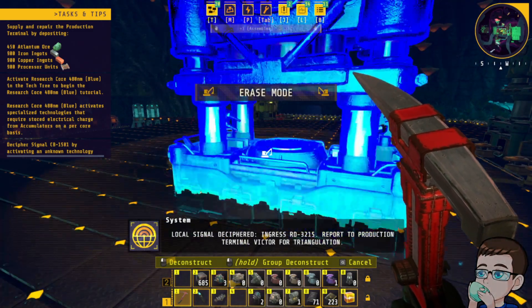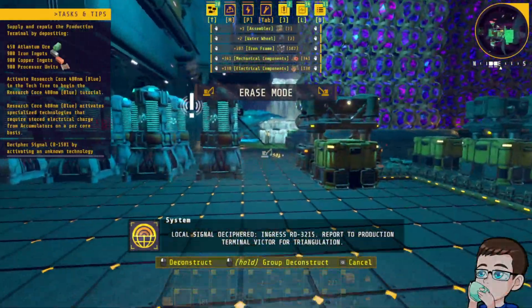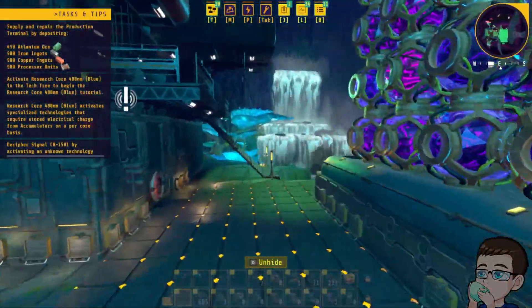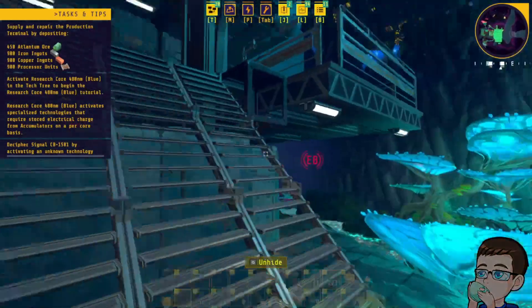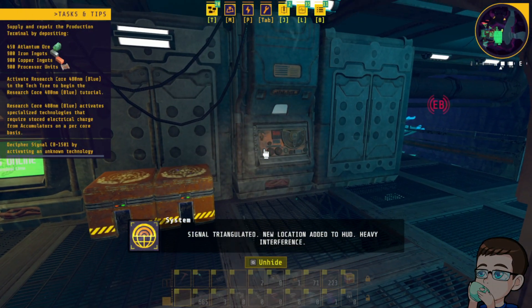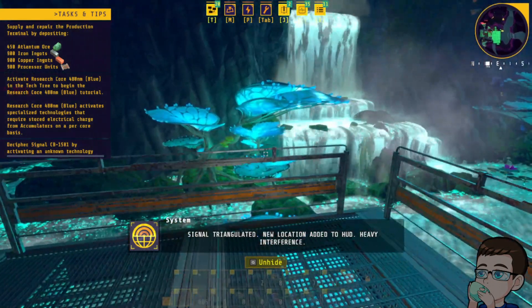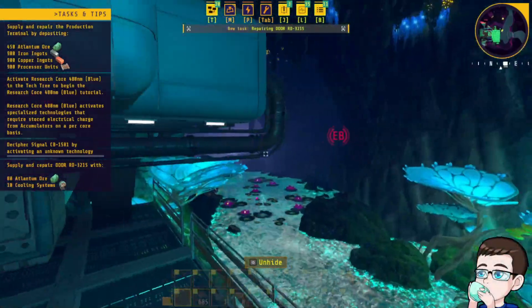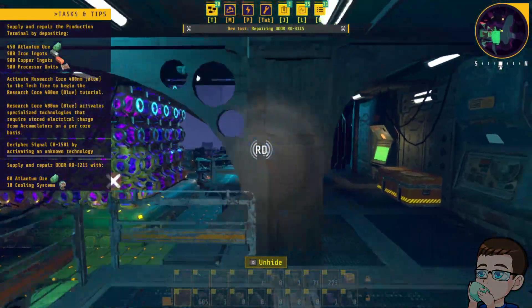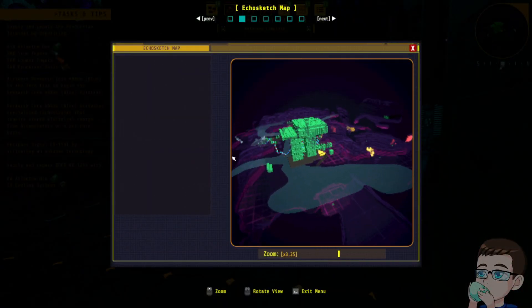Ingress RD-3215. Report to production terminal Victor for triangulation. Yes, dear, on my way. Signal triangulated. New location added to HUD. Heavy interference. RD. Okay.